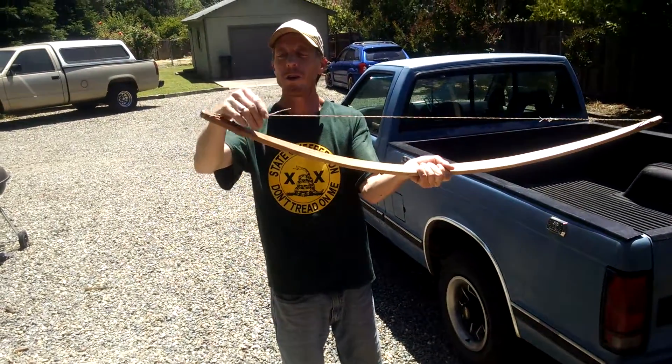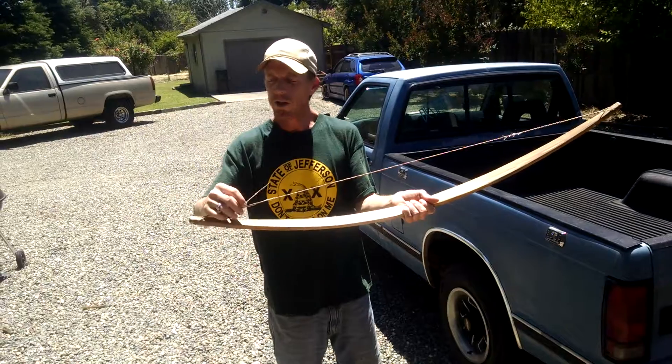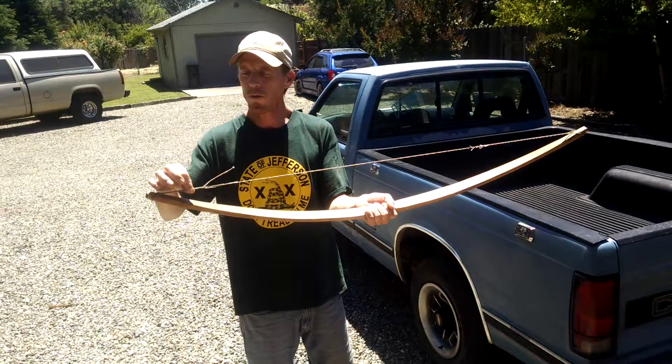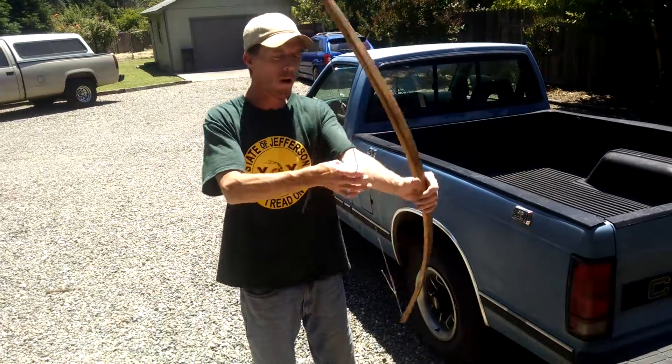So these little fluffy things you see here, I'll be able to just trim those off. I haven't served the string yet, which means to finish these ends, wrap them, maybe put a little something on here to prevent the bowstring twang, as well as wrapping the center portion where the arrow goes.